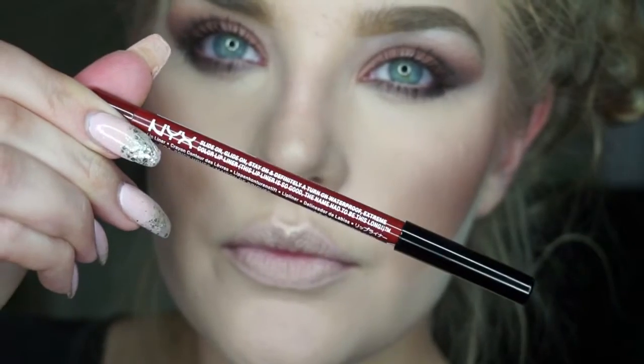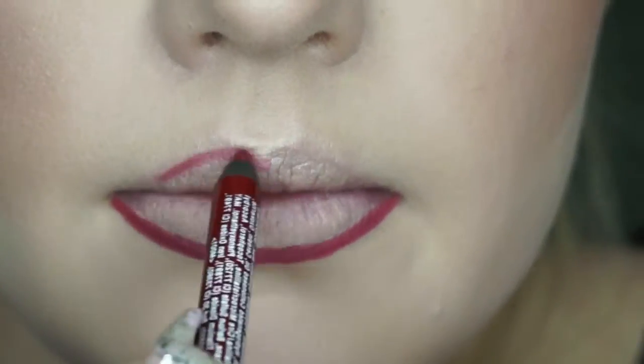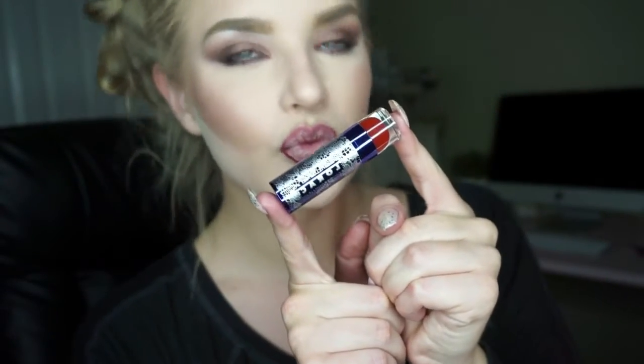For lip liner today, I'll be using my NYX Slide On, Glide On, and Stay On lip liner in the color Brick House. Today I'll be using my Laura Cosmetics Lipstick in the color Siren. This is from their Love, Lust, and Lace Alter Ego collection.